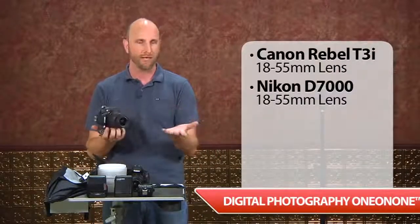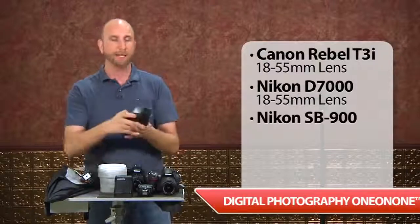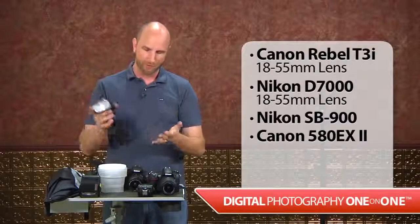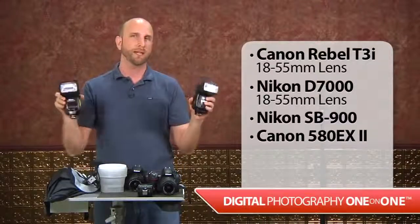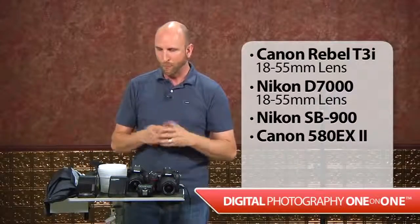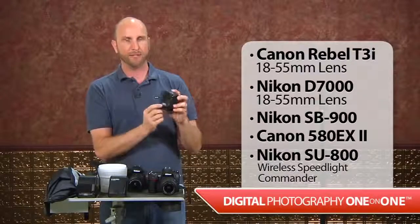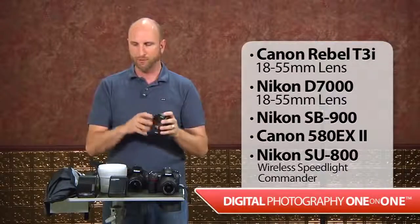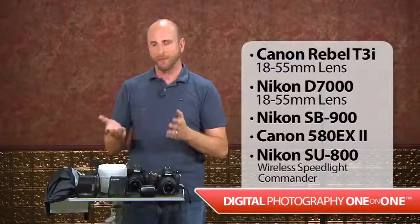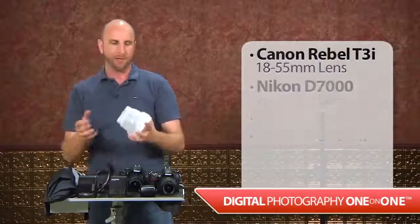We're going to be using a Nikon SB900 when shooting with the Nikon, and the Canon 580EX2 when shooting with the Canon — these are top-of-the-line speed lights, a little bit expensive but still within the spirit of what we're showing. We also have a Nikon wireless speed light commander, the SU-800, which will allow us to shoot with our flash off the camera. We have a wireless commander for the Canon too, but I didn't bring it today, so we'll be doing all the off-camera work with the Nikon.